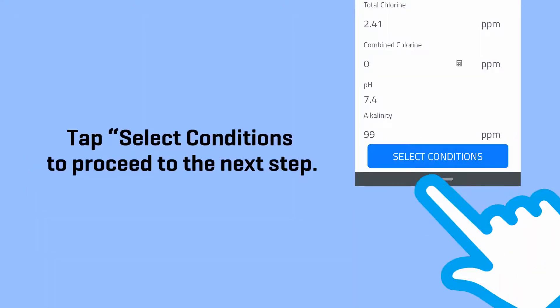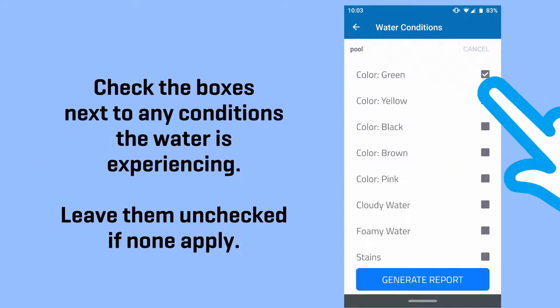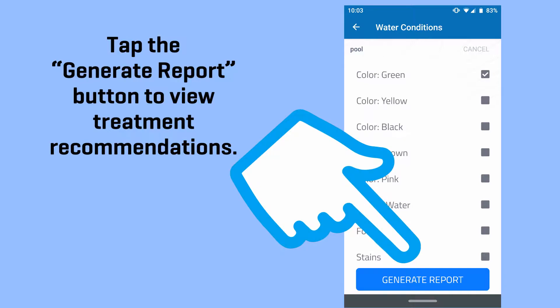Tap Select Conditions to proceed to the next step. Check the boxes next to any conditions the water is experiencing. Leave them unchecked if none apply. Tap the Generate Report button to view treatment recommendations.